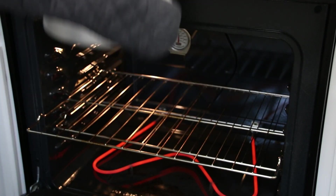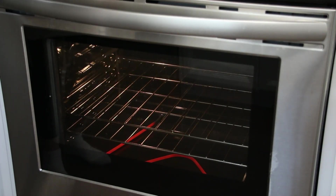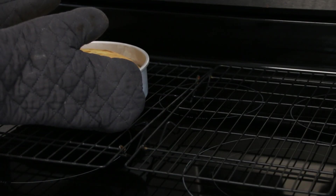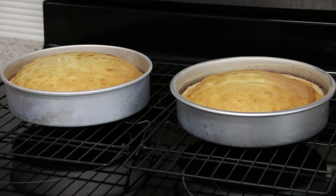I go ahead and take the cakes out and put them on cooling racks and let them cool for about 10 minutes before taking them out of their pans. And if you're having trouble getting your cakes out of your pans — if they're sticking or coming out in pieces — I do have a video for that and I'm going to put a link to it in the description below.